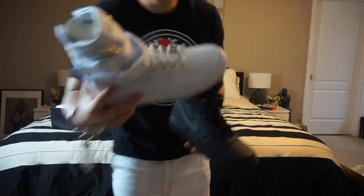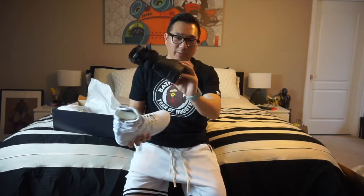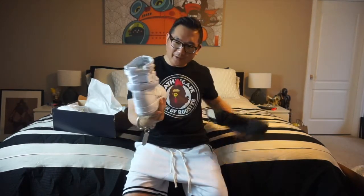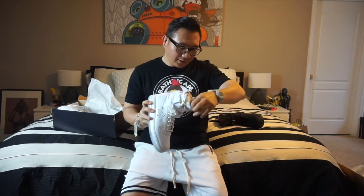I want to show you the difference. This is the regular one — the triple black and the Black Friday release — and this is the Chinese New Year edition. The difference is it has a slightly different logo, and this one actually came out recently.